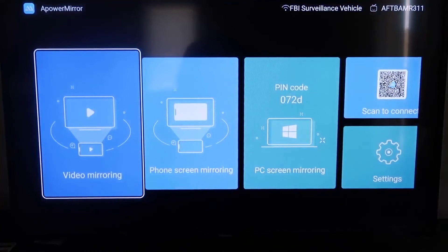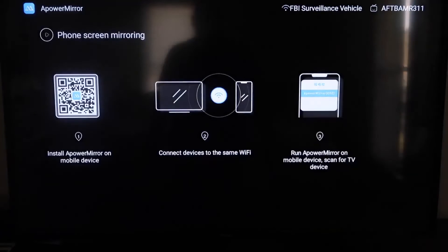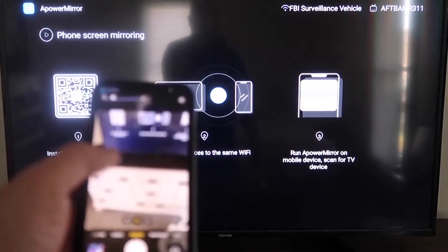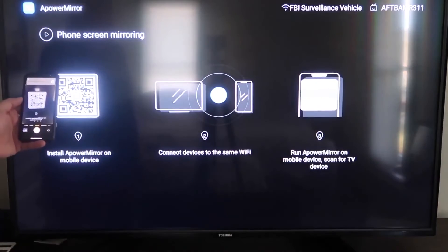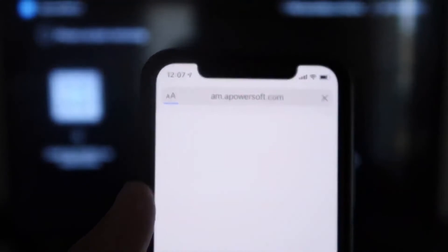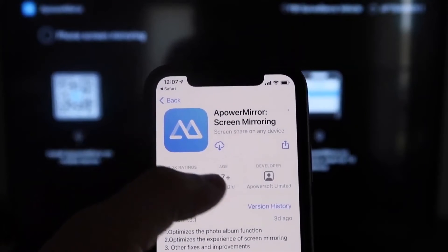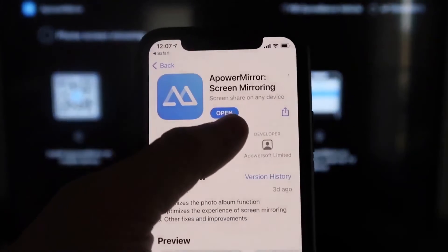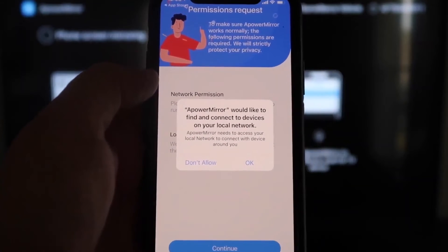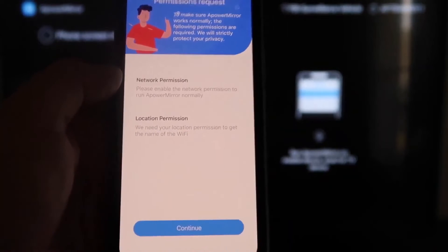Once on the main screen, go to the second tab that says Phone Screen Mirroring. It will display a QR code. Open the camera app on your iPhone or iPad, scan the QR code, and tap the link that appears at the top. This will take you to download the A Power Mirror screen app on your phone. Click to download it, then open it. When prompted, click OK to allow the app to find and connect to devices on your local network, since both devices need to be on the same Wi-Fi.